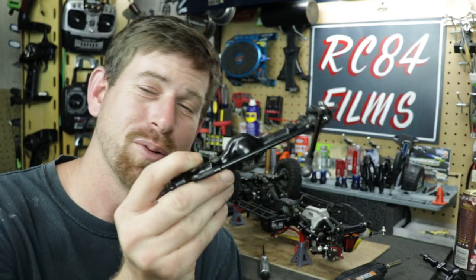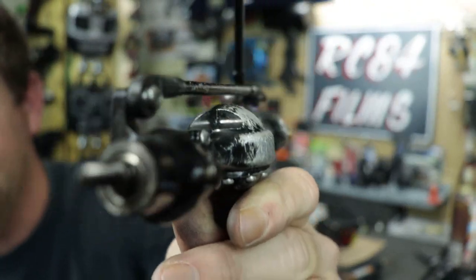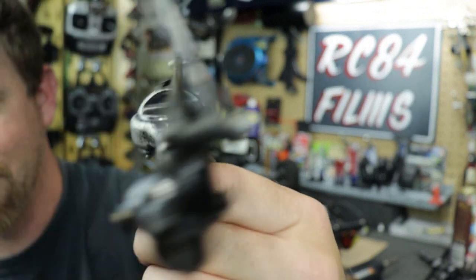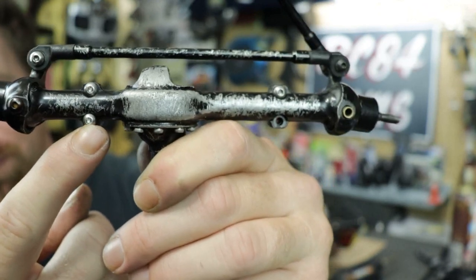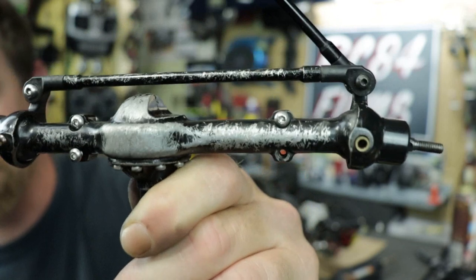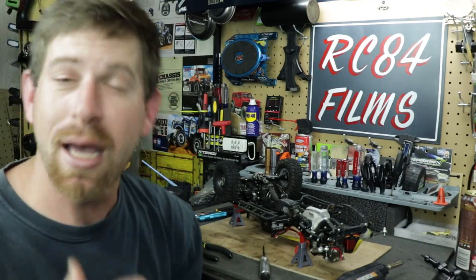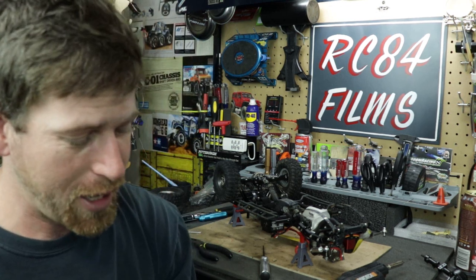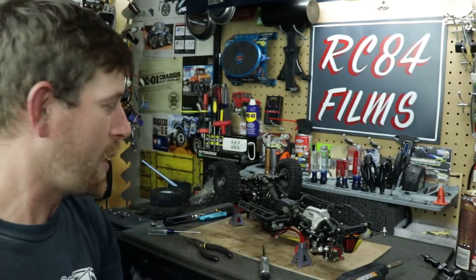I got the front axle off the truck and I can see an issue right away. Close up — you can see it — three out of the four screws are completely stripped out. These are the stainless steel screws, T-team screws. Stainless is really not supposed to strip, but these have. And if I have stripped-out screws on the front, am I going to have stripped-out ones on the rear as well?